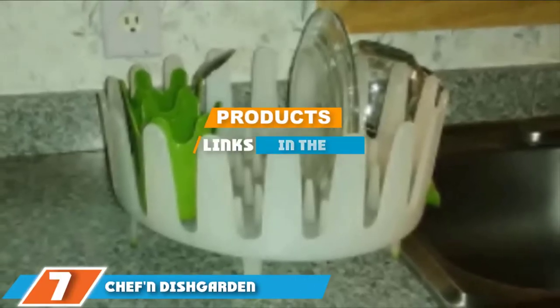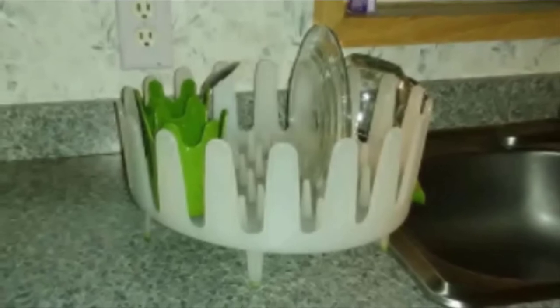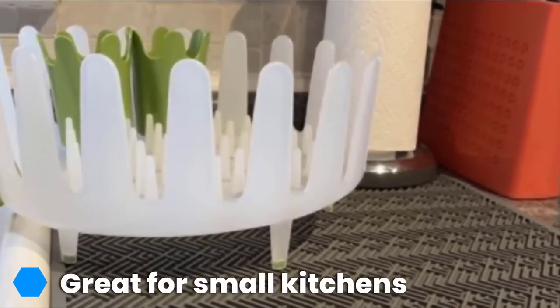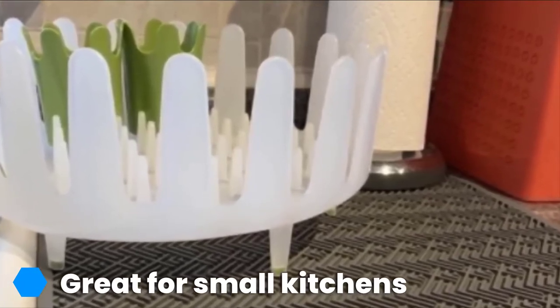At the seventh position of our list, we have the Chef and Dish Garden dish rack. This dish rack is small but mighty — it holds more plates, cups, cutting boards, and silverware than you might think at first glance. Its charming green and white design makes it appealing to those working with limited kitchen countertops, and you can also set it directly in the sink while your dishes dry.